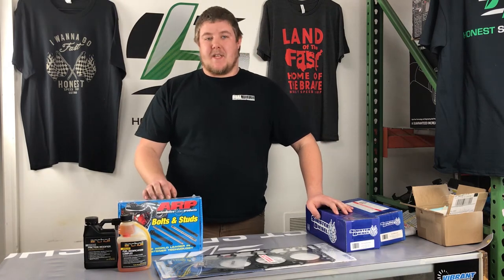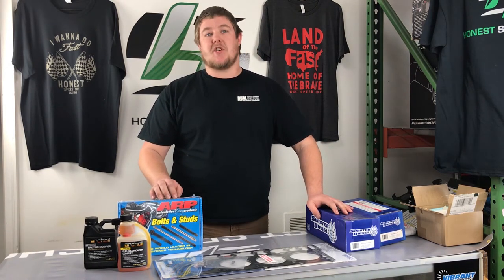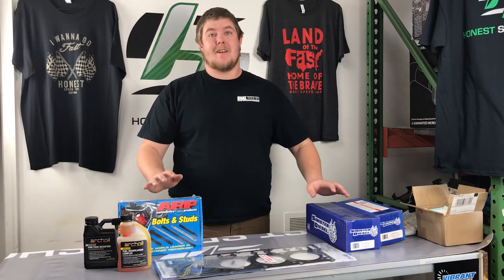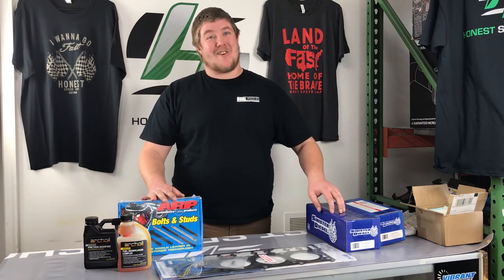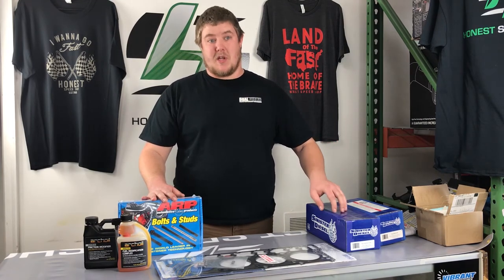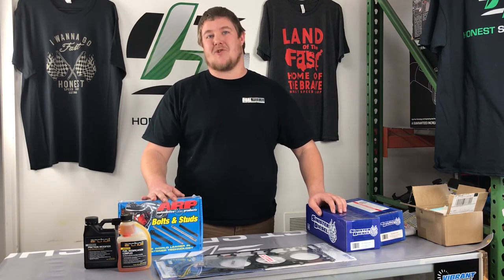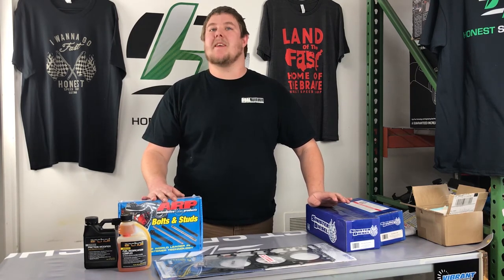When you bulletproof your 6-liter, it's never going to be fully bulletproofed. There's always a chance that you're going to have an issue with this, that, or the other. I cannot guarantee this will make your truck last forever or hold all the power you want to make. But it is a really good start to making your 6-liter a very reliable daily driver, tow rig, or whatever you're trying to accomplish with it.